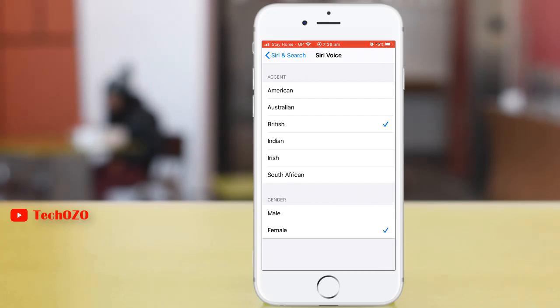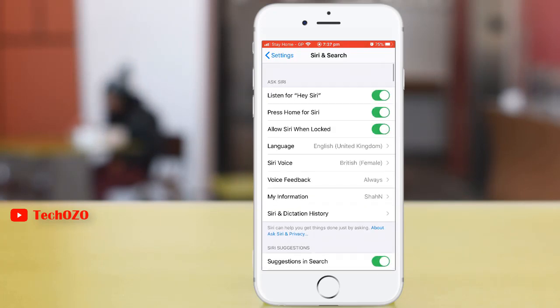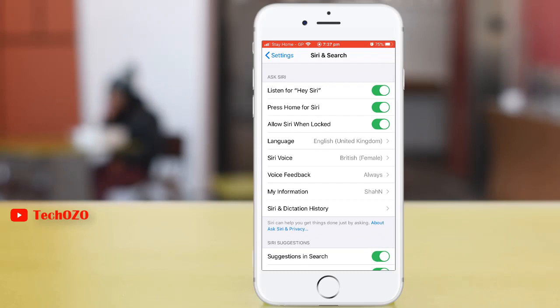You can change the gender over here for your Siri assistant. You can also enable Siri when the phone is locked. If you turn this off, when your phone is locked Siri will not listen.